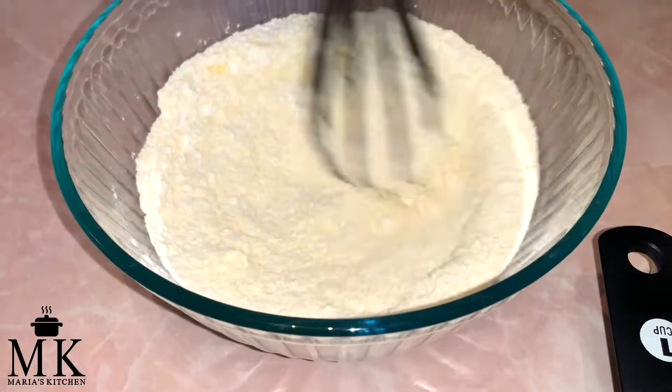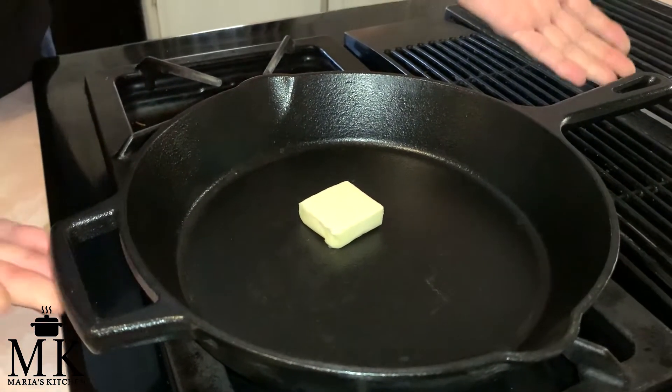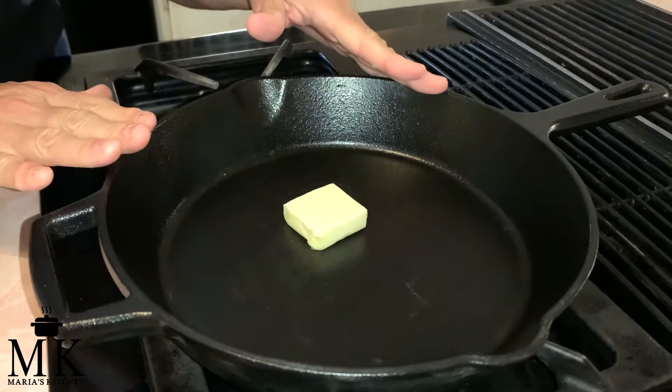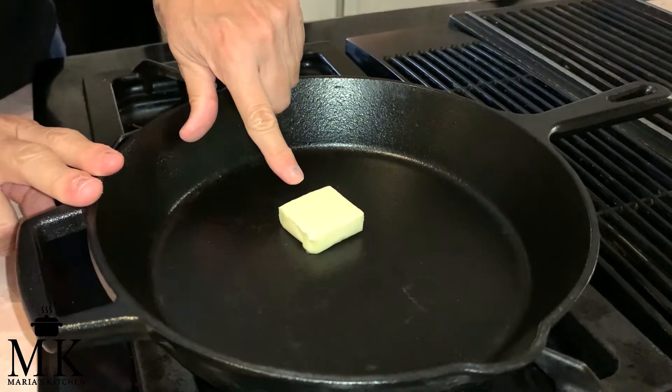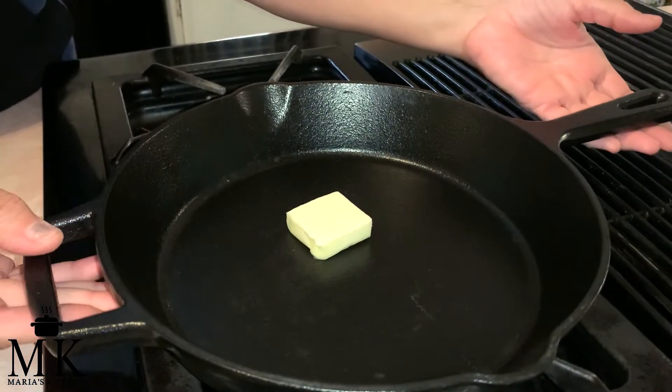I'm going to keep mixing and I'll be right back. The next thing you're going to do — I have my oven on at 400 — we're going to put this cast iron skillet in there with one tablespoon of butter. We're going to melt the butter and I'll pull it right out in about three minutes.